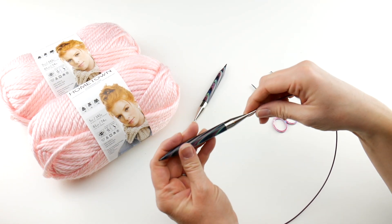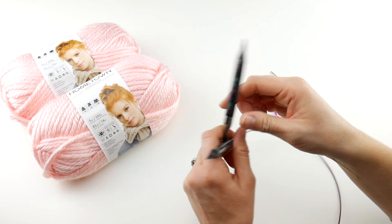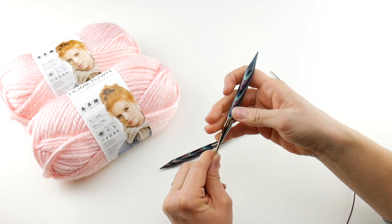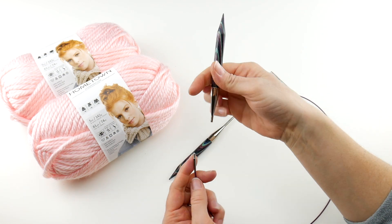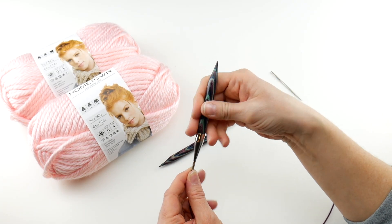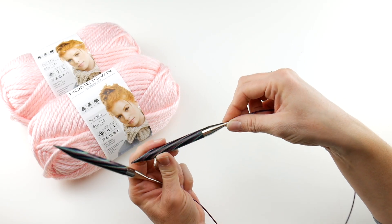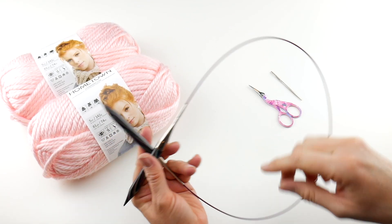We're going to be using circular needles — US 15, 10 millimeter circular needles. These are the Knit Picks interchangeable needles, a really pretty swirly wood. With interchangeable needles, you have the needle tips and a cord where you can get different lengths and different size tips, so you just screw on what you need. The length I have here is 32 inches, though a 24-inch circular needle would also work fine.